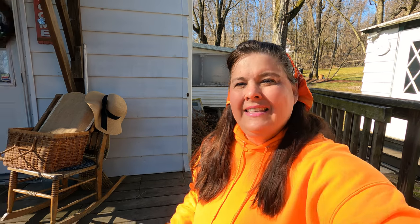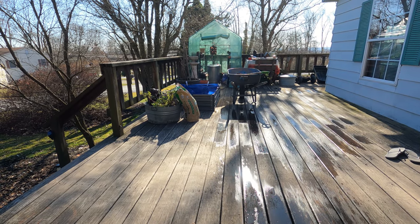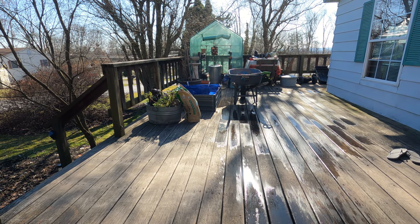Hi everybody and welcome back to today's video. It is the end of March and I have got to get working because time is of the essence. I have all of my things ready — my raised garden bed — and we're going to be planting tomatoes and peppers. I'm actually 10 days late. I always planted my tomatoes and peppers before this, but better late than never. Let's get into the video and get planting, and then I'll show you what else I'm working on today.